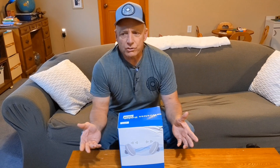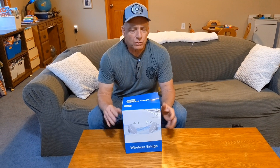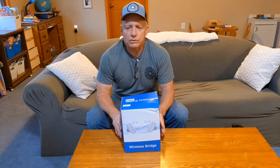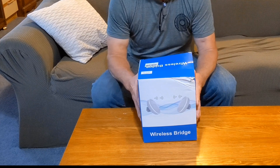Hey, welcome to my channel guys, I'm Jerry. New to the channel, thanks for stopping by. Hopefully you like this content — this is a sawmill channel, normally a forestry channel, things we do outside. About 750 feet from the house I have a little cabin slash shooting shack, a deer blind basically.